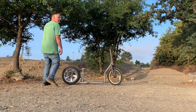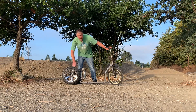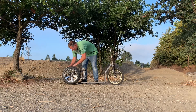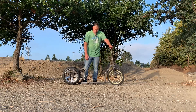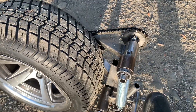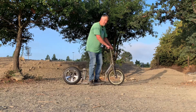Alright everybody, we got a fat tire scooter here — a little dirty out here. Added a spring to the system, so it's still a kick scooter, still got your standard kick.